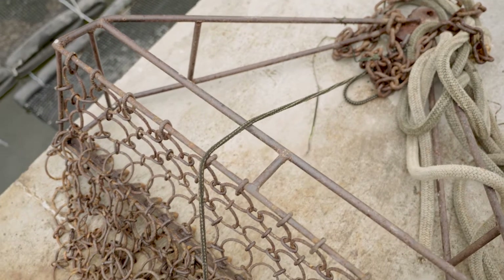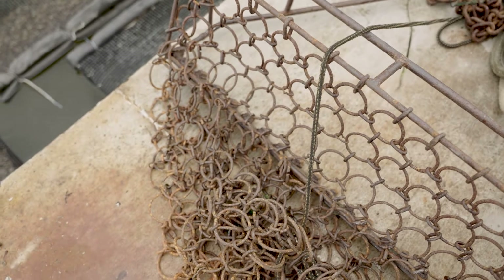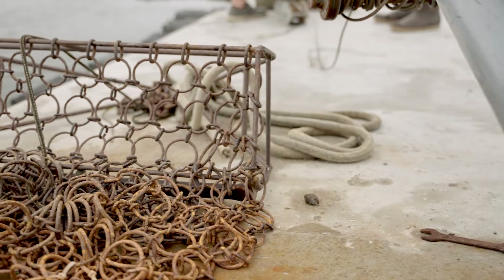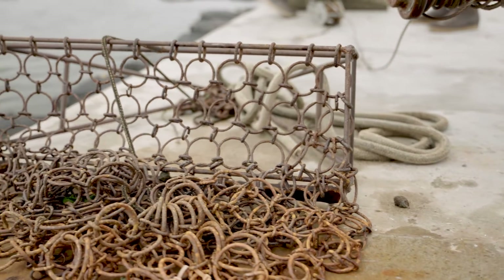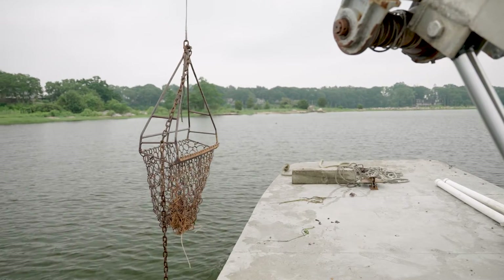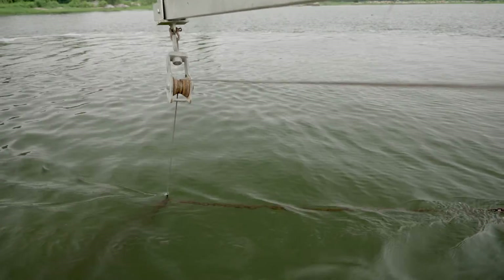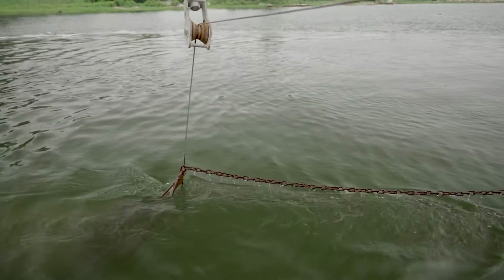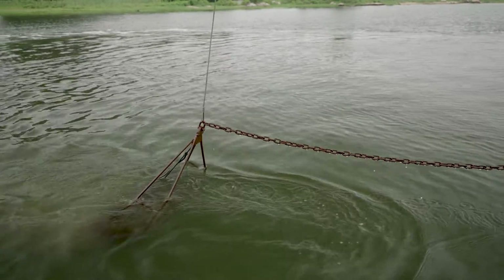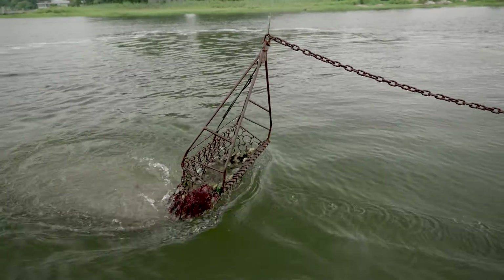This is an oyster dredge — it's a very simple and very light one. I don't like digging into the bottom too much. Oysters live essentially on the top of the bottom. All this thing is, is basically a rake with a chain bag attached to it. You drag this rake along the bottom — it's got little teeth on it — it scoops the oysters up, they fill up the bag, and that's how you retrieve them.